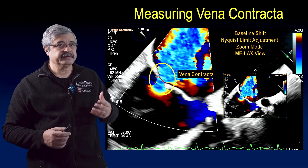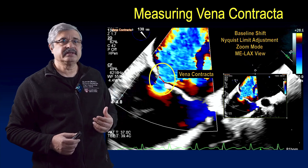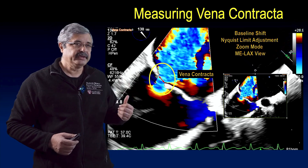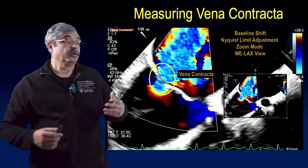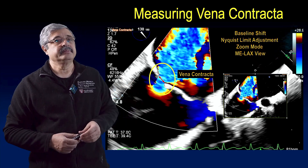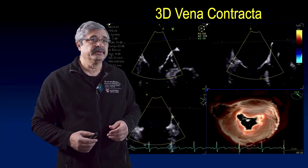To summarize my approach: shift the baseline towards the direction of flow when measuring MR — that is towards the left atrium — perform an adequate Nyquist limit adjustment, use zoom mode or reduce depth, and use the mid-esophageal long axis view to measure the vena contracta.